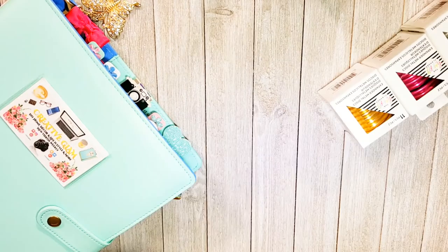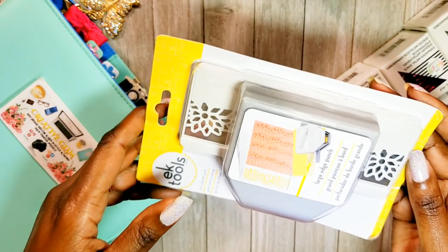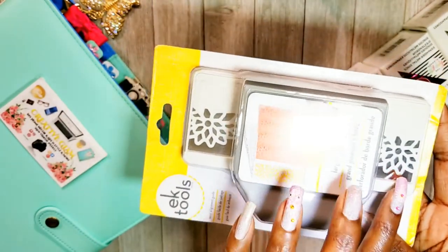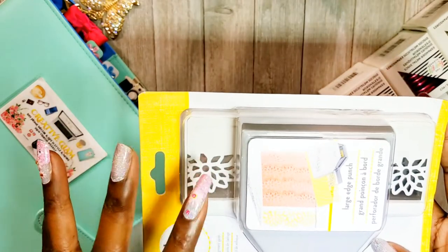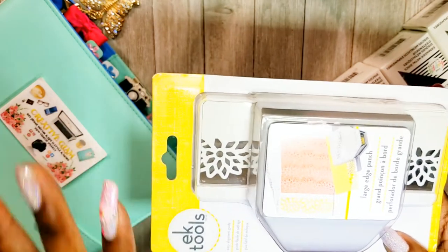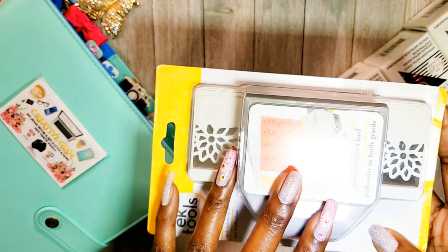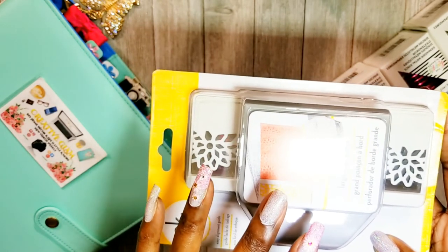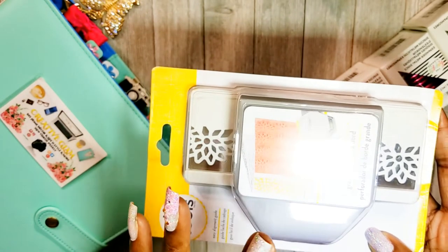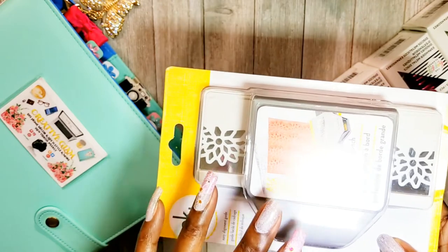I also got a large edge punch. The print shows what the punch comes out looking like, and I thought it would be pretty for making greeting cards — I had an idea in mind for a card design. I still have not bought my die cut machine. I still haven't decided between a Cricut or a Silhouette — some days I lean toward the Cricut, some days toward the Silhouette. I thought this edge punch would work well in the meantime.